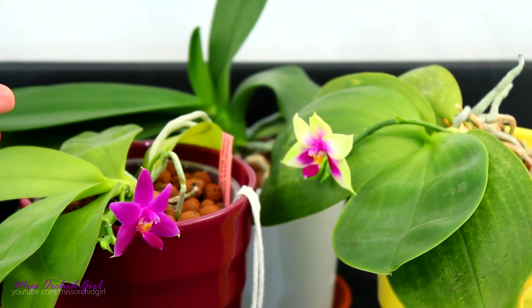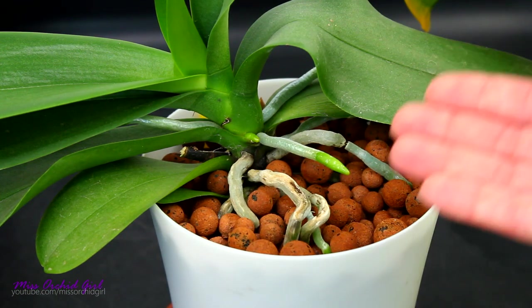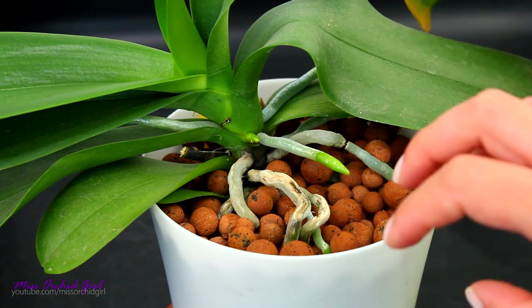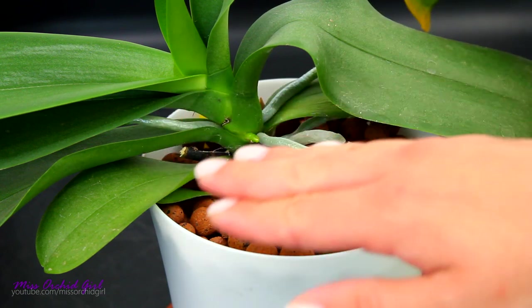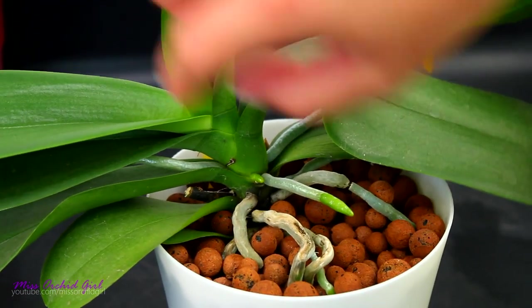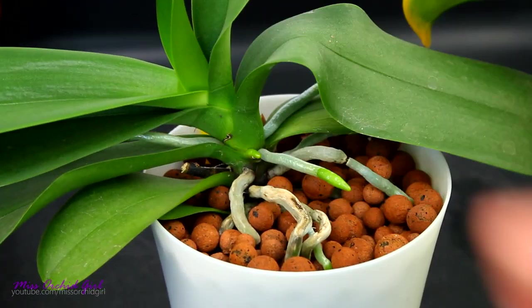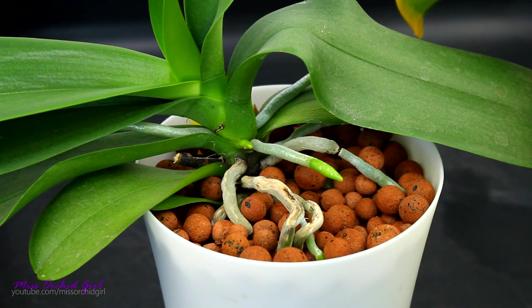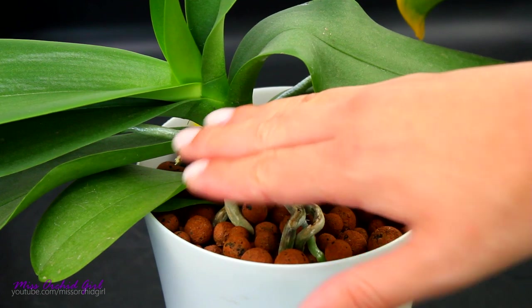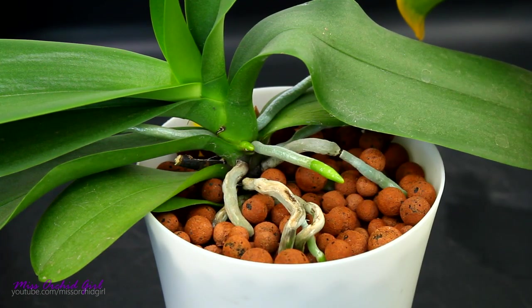Where do the roots start from? The structure responsible for root production is the axis or stem of the orchid. Roots are mainly produced in the lower sections. You will not see roots coming from the crown of an orchid or very high up between the first two leaves. If this happens, it is actually a rare occasion. The bottom half of the stem typically has roots.